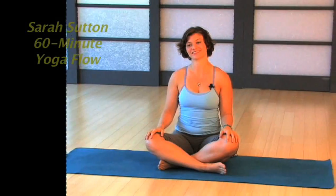Hello and welcome to Yoga Studio 9. I'm Sarah Sutton and welcome to your 60-minute yoga flow practice. Come onto your mat and cross your legs. Open your palms, roll your shoulders up and back, and begin to softly close the eyes, breathing in through the nose and out through the nose. Just taking a few moments here on your mat to sink in with your breath and bring some quietness around you.